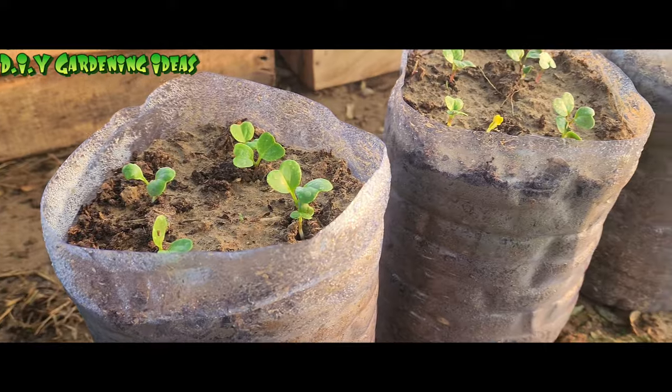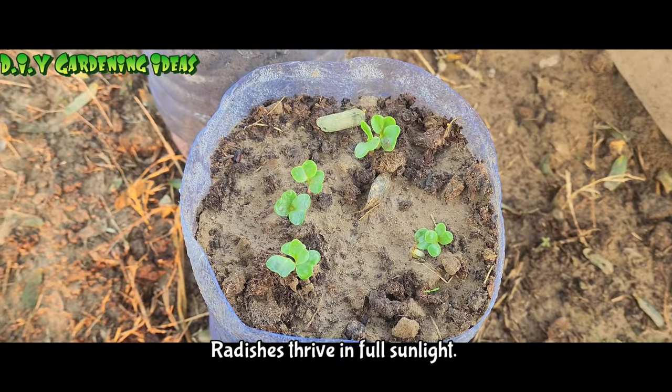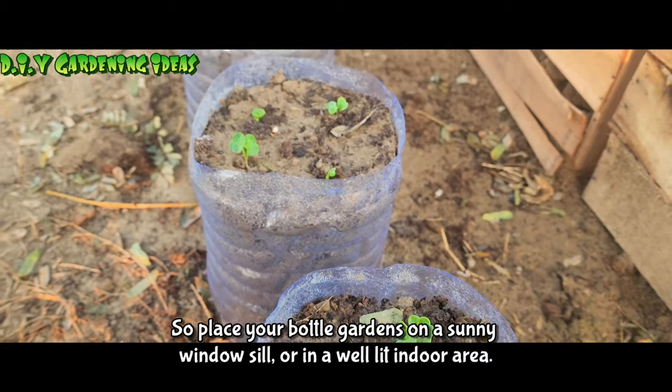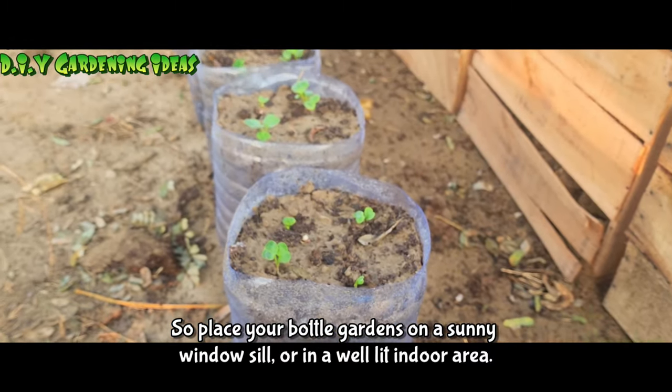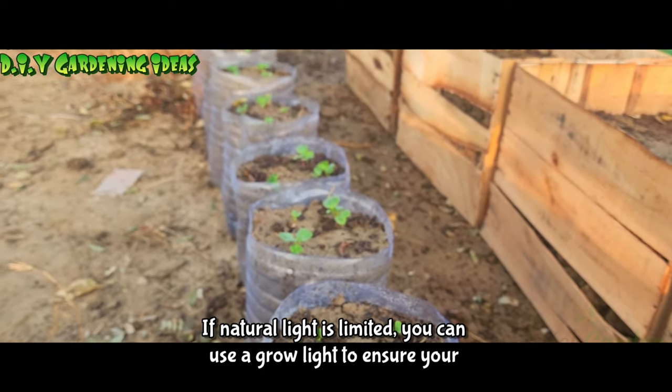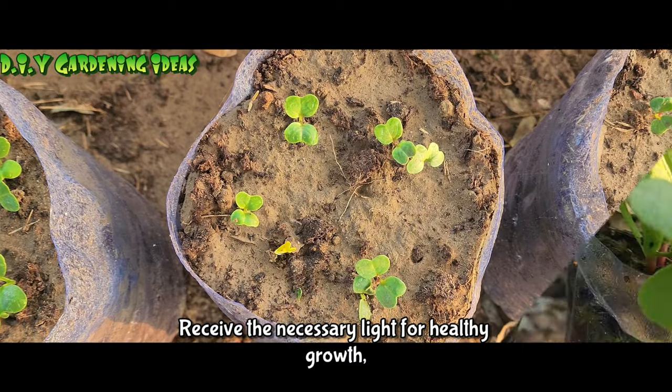Provide adequate light. Radishes thrive in full sunlight, so place your bottle gardens on a sunny windowsill or in a well-lit indoor area. If natural light is limited, you can use a grow light to ensure your radishes receive the necessary light for healthy growth.